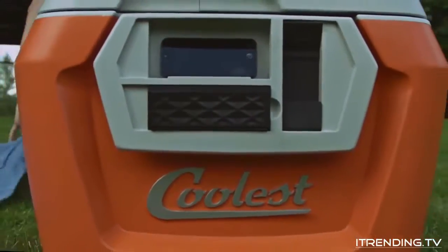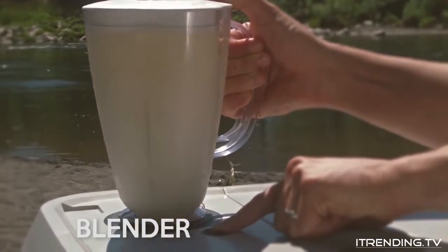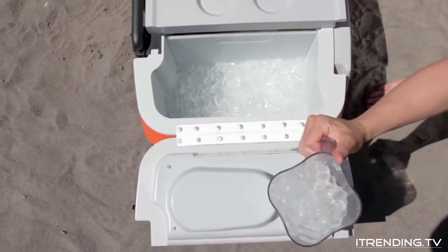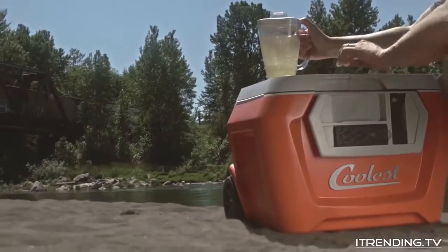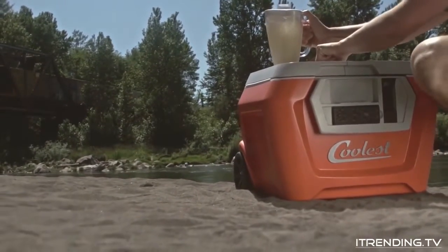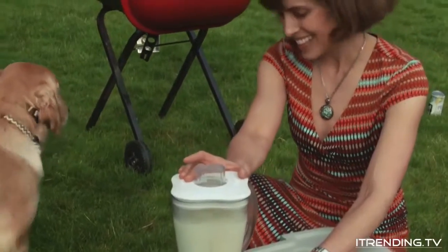The Coolest is a complete redesign of what a cooler can be. First, you've got this 18-volt rechargeable blender. You don't realize the number of places you could really go for a blended cocktail or smoothie until you've got a blender built right into the lid. You're already carrying around a cooler full of ice and tasty beverages — why not blend them up and become a summertime hero anytime, anywhere?